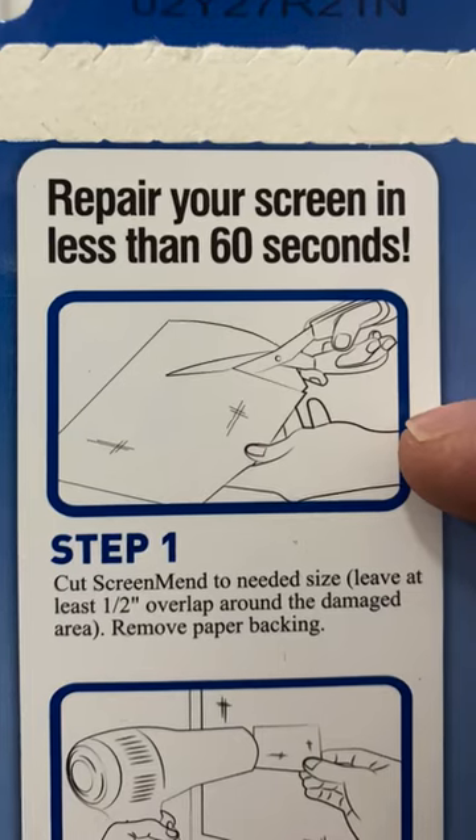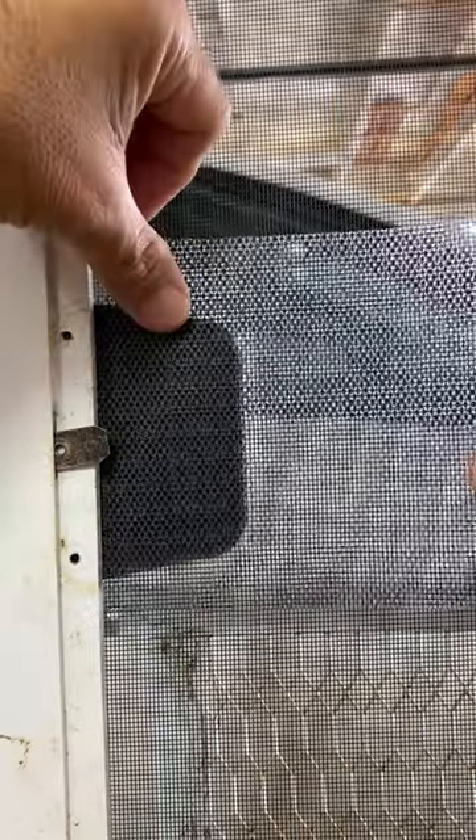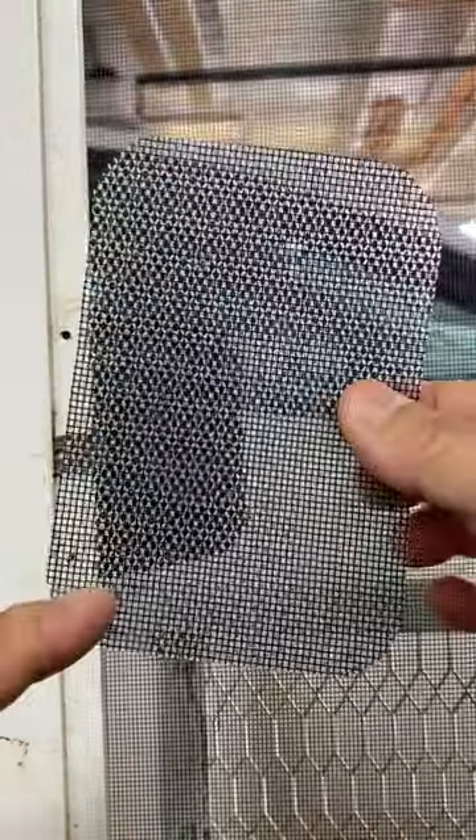Next, cut the sheet of Screen Mend to size. We'll cut the piece in half and round the corners.